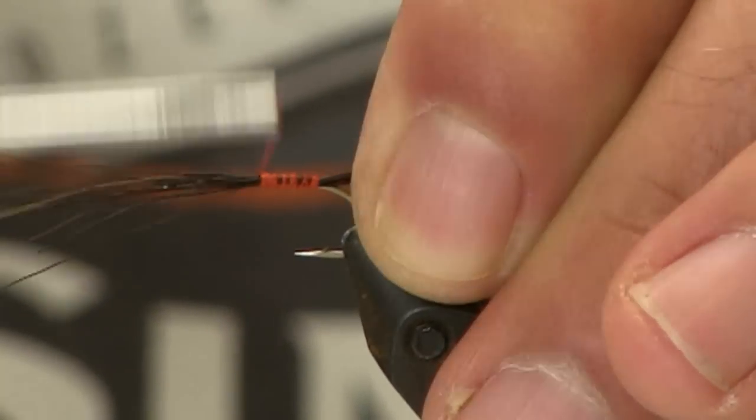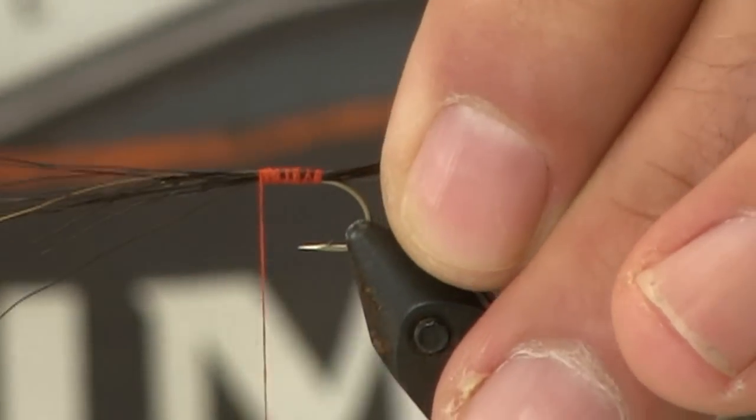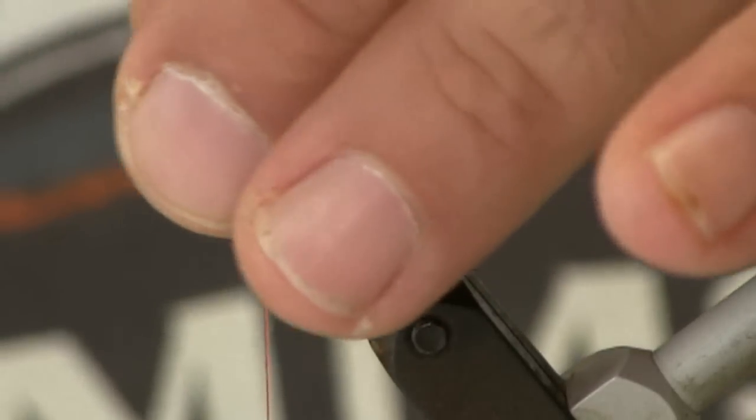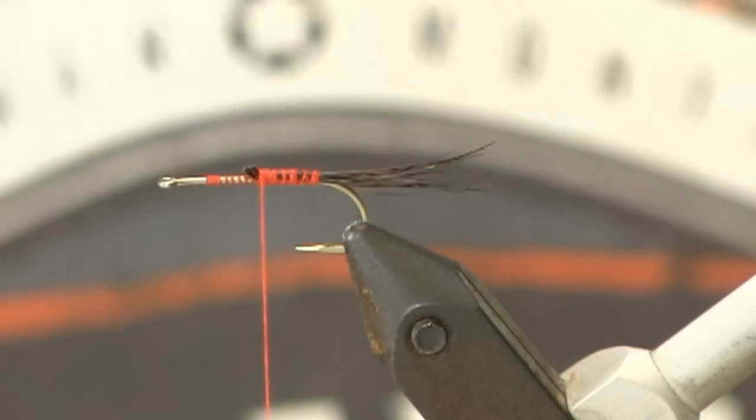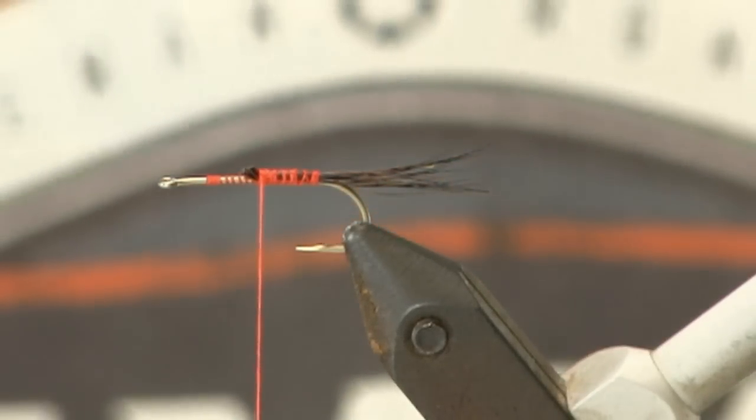Come back forward. I tend to leave a fair amount of that material — come about halfway up the shank to kind of give the body a little more bulk — then trim off the tag ends there.